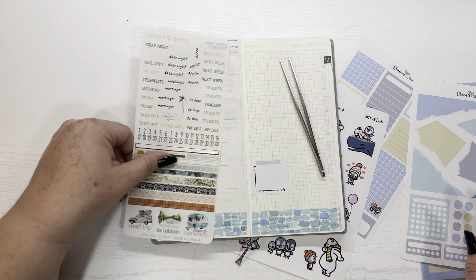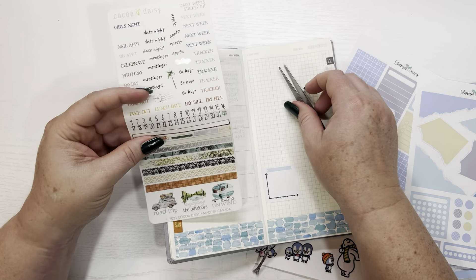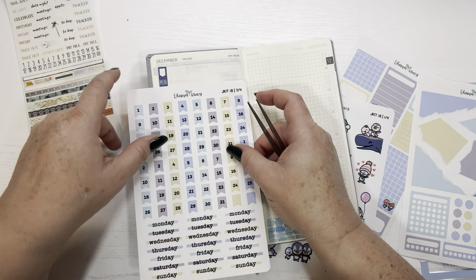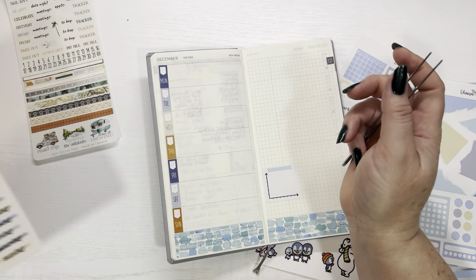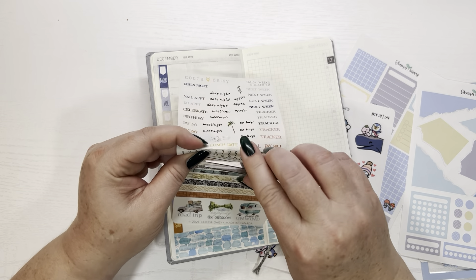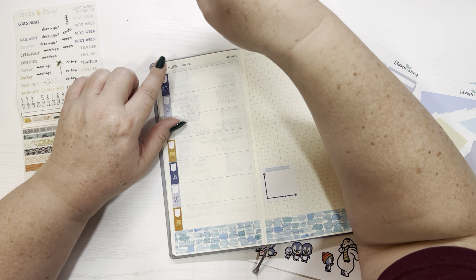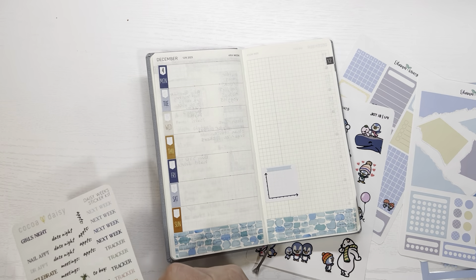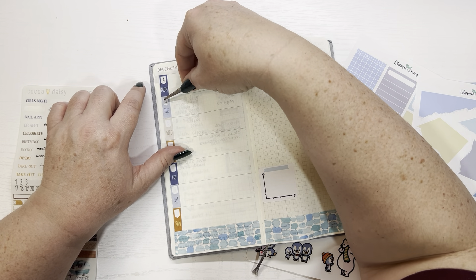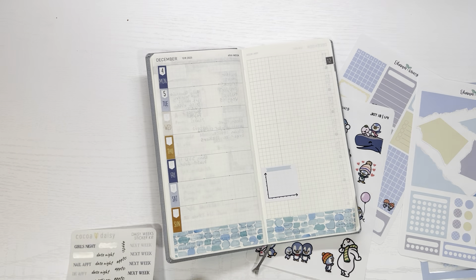Here are the numbers — we're starting with the fourth. I don't know if I want to use those or these, but I'm just going to use the ones that came with the kit. They're clear and have that dark blue color. Four, five, six — because I forgot to use them last time.